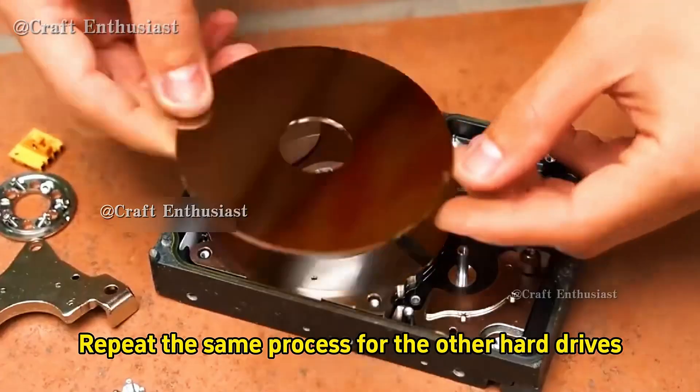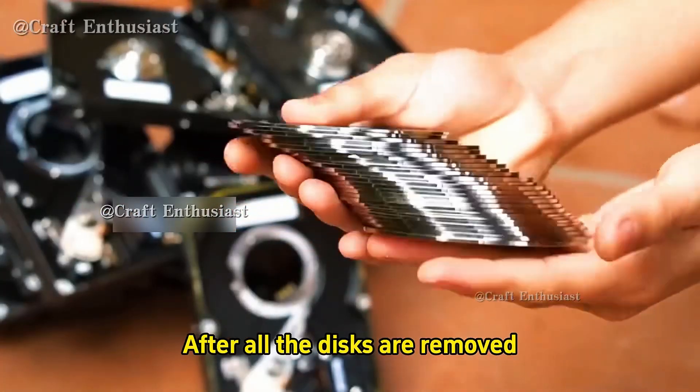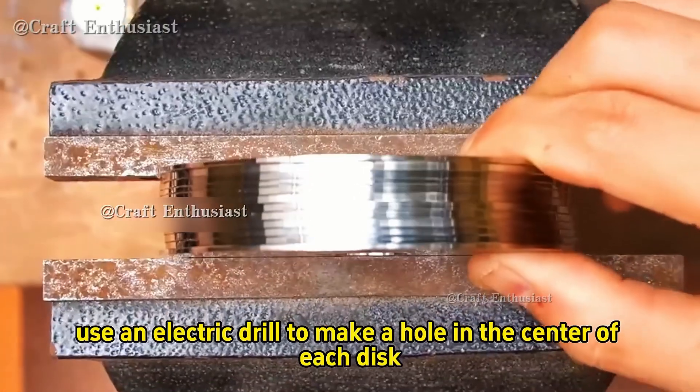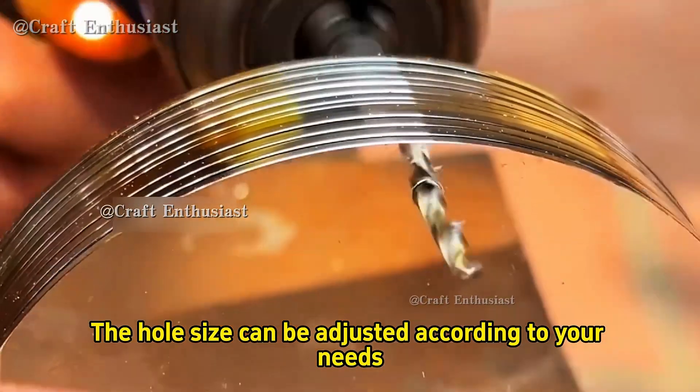Repeat the same process for the other hard drives. After all the discs are removed, clamp them tightly in a bench vice. Then use an electric drill to make a hole in the center of each disc. The hole size can be adjusted according to your needs.